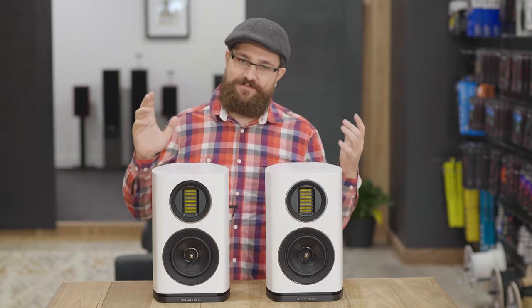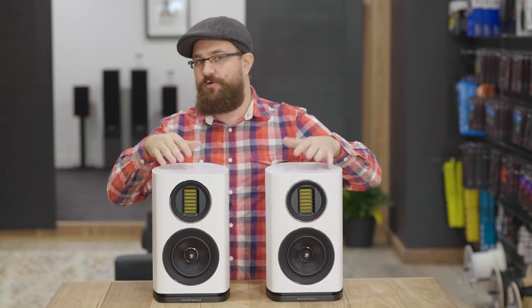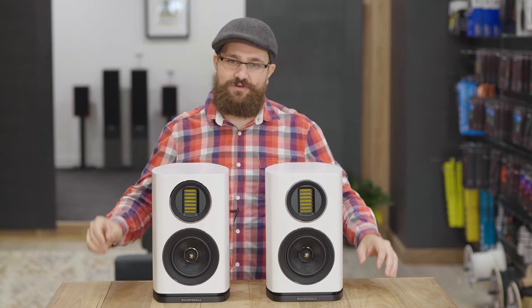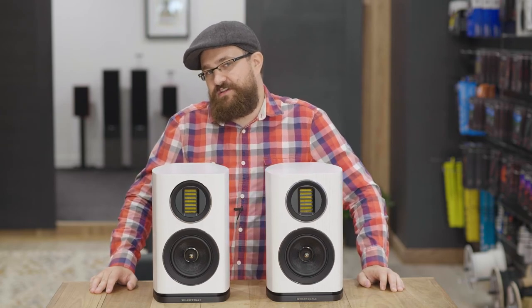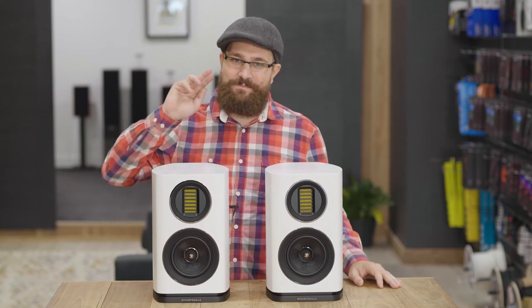Now as always, if you have any questions about the little Wolfedale Evo 4.1s here or indeed any other product we have here at Living Entertainment, please be sure to contact us either via the comment section down below, hit us up on social media, or if you're in Australia you can always give us a call. Thank you as always for watching, and bye for now.